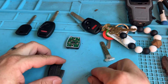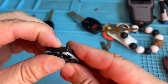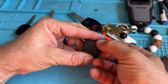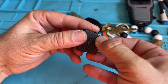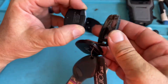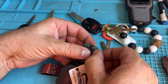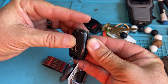Yeah, it might fit. Let's go ahead and put it together, put that on. Let's see if it fits in the shell body. Ideally you want to spend this much effort on a good-looking, good-working key, but this is a really good video so let's go ahead and close it up.